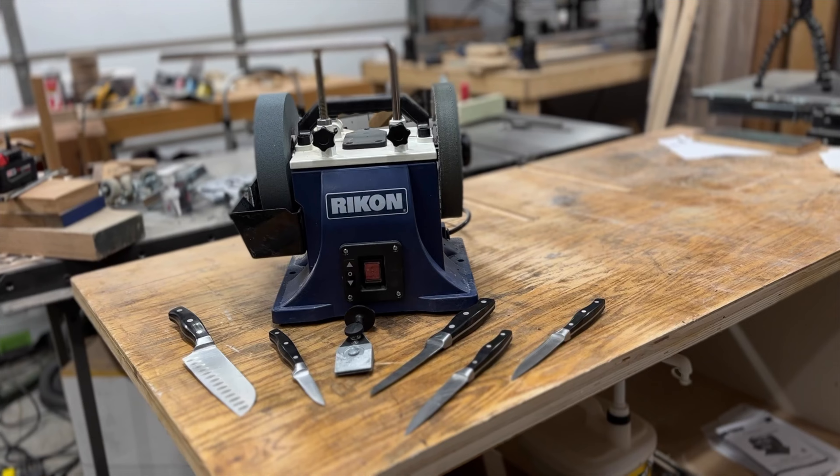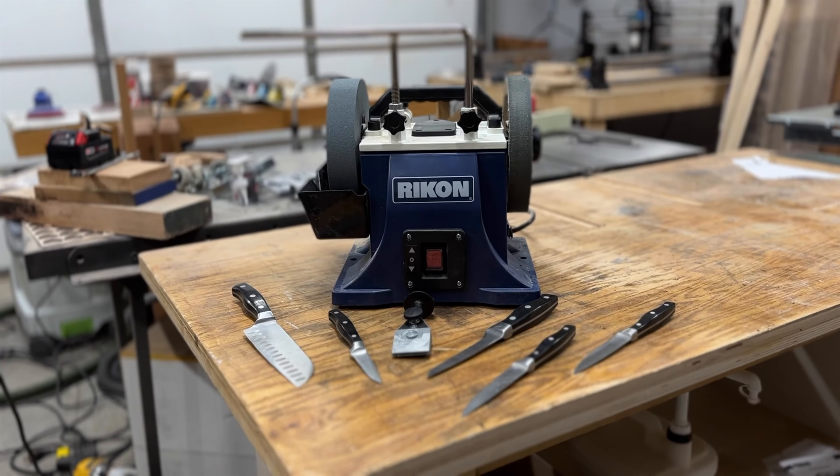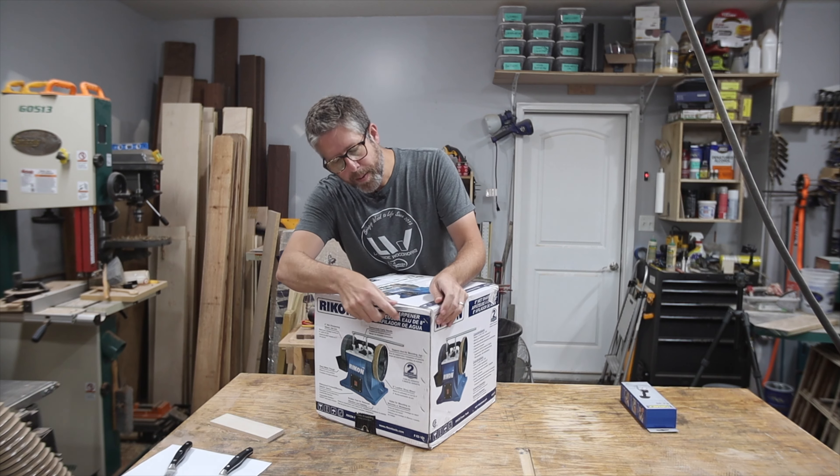Let's sharpen some knives. In this video I'm going to be setting up and using this 8 inch wet sharpener from Rikon. I want to use it to sharpen some of our kitchen knives as well as a good solution for my chisels and plane blades. Let's open this puppy up.